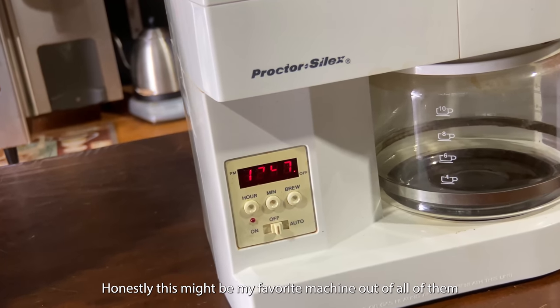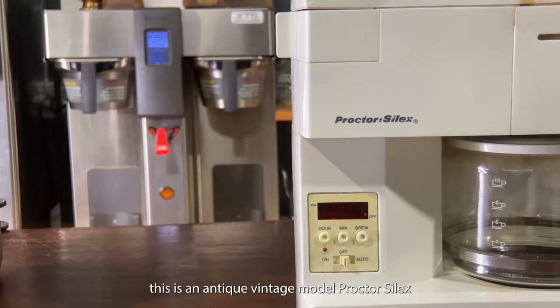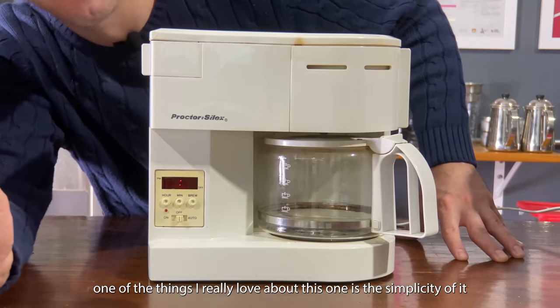Honestly, this might be my favorite machine out of all of them. This is an antique vintage model — the Proctus Selex. One of the things that I really love about this one is the simplicity of it.